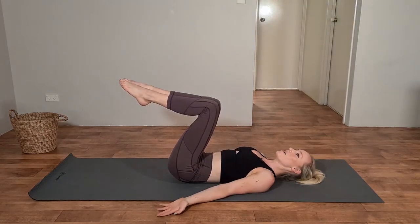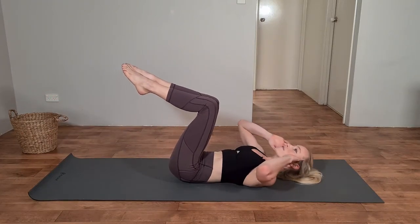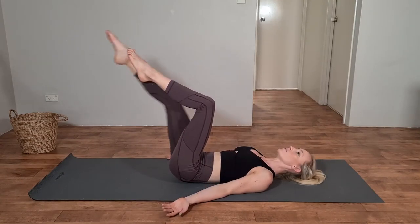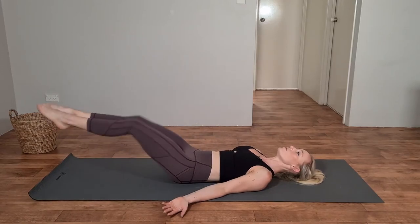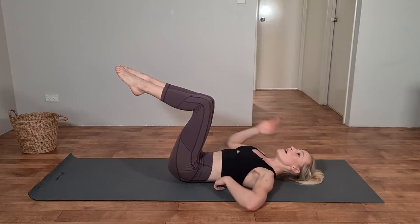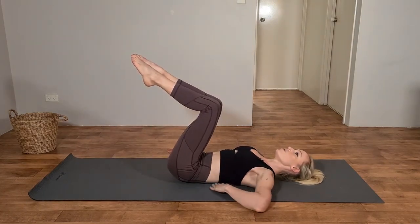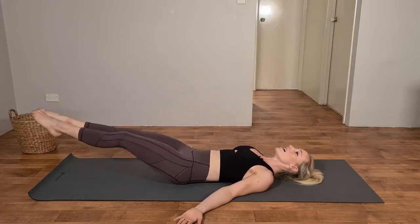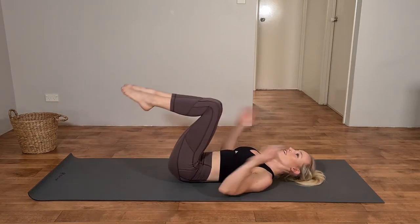Last exercise for circuit number one. Kick those legs out long, big exhale as we bring them back in, and then exhale as we lift up into our crunch. We can go for more of a hip hinge as our middle option, or bring it right down to single-sided — kicking one leg out long, then the other, and bringing it up into the crunch. Whichever option, just make sure you feel it through the core and not through that lower back. If you're feeling that lower back, you're just arching away from the floor. Exhale as you come up into your crunch and also as those legs come back in. Keep it slow, keep it controlled.